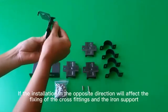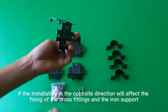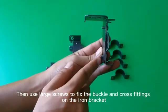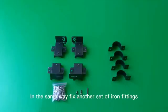If installed in the opposite direction, it will affect the fixing of the cross-fittings and the iron support. Then use large screws to fix the buckle and cross-fittings on the iron bracket. Two setting screws must be tightened. In the same way, fix another set of iron fittings.